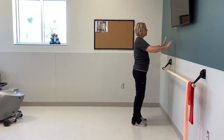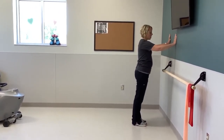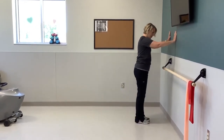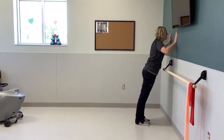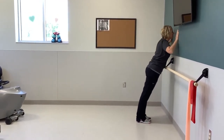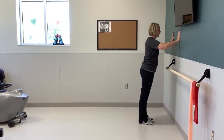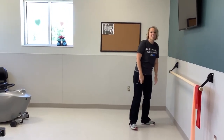The last exercise: find a spot close to the wall. If you want a deeper stretch later, you can put your feet back, but start up close. Put your hands on the wall and do five push-ups against the wall — one, two, three, four, last one, five. Good job.